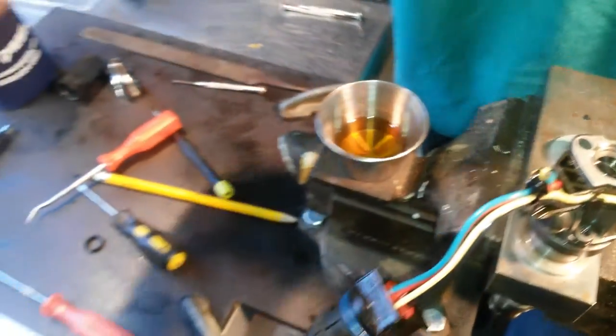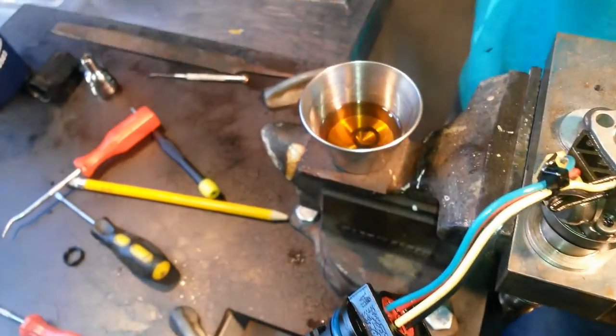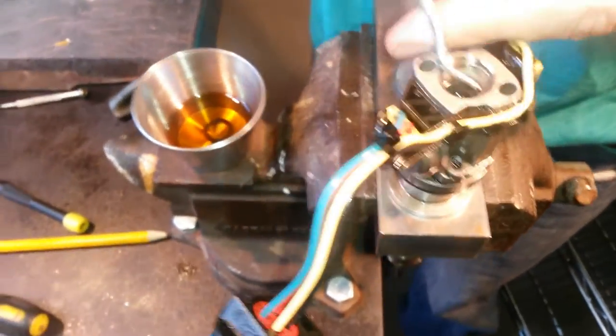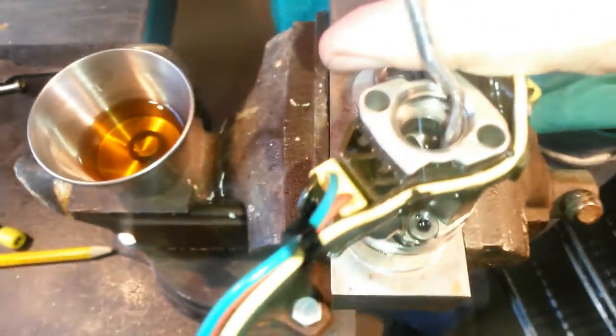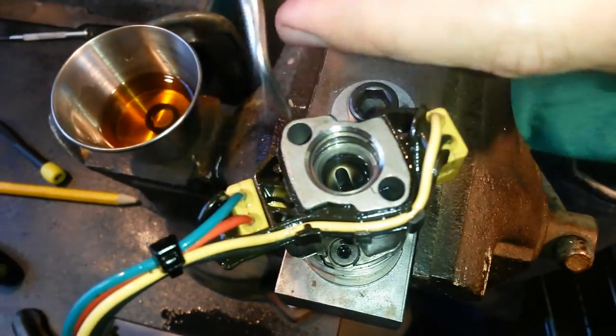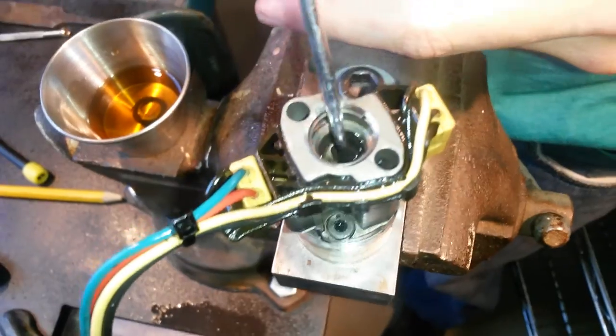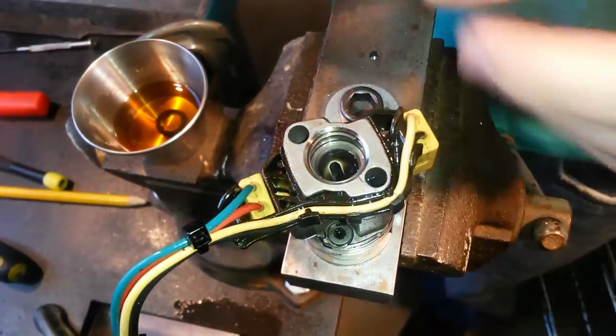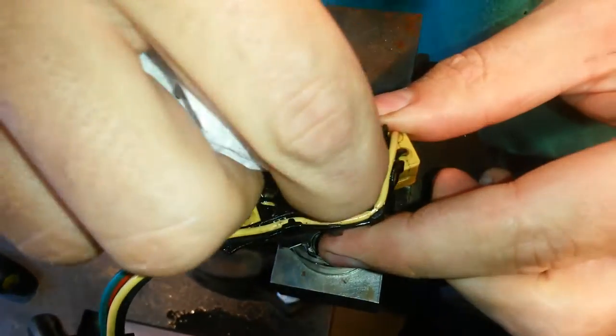We're going to take our clean engine oil, take our new seal, and we're just going to get that soaking in the oil. Then we're going to take a clean lint-free rag or a paper towel and clean this injector bore. Sometimes you get little bits of sanded rubber in there — we've even seen little pieces of metal down in the oil channel. So you want to clean this out and look for any foreign matter and get rid of it.